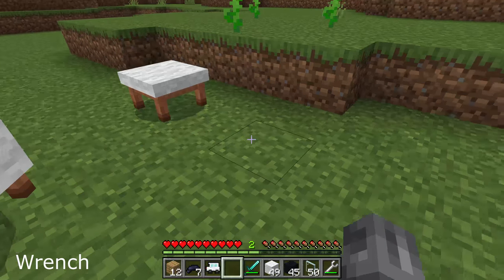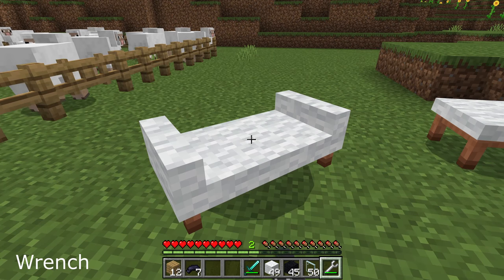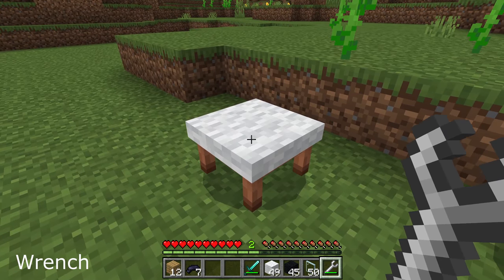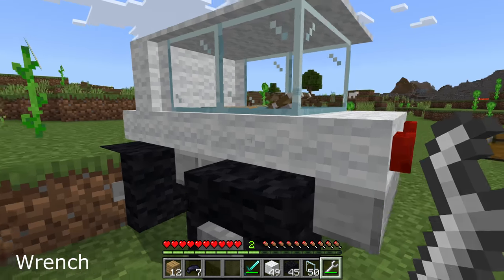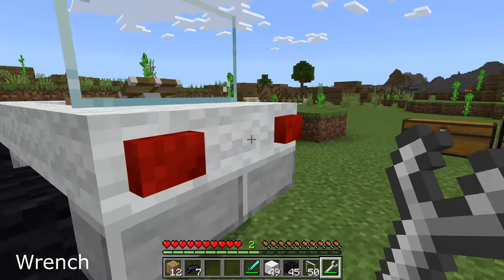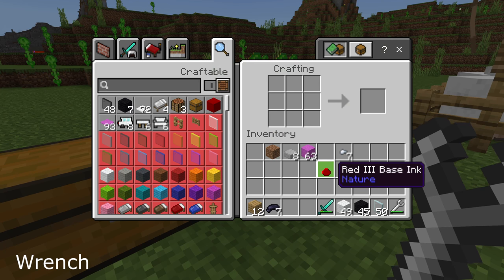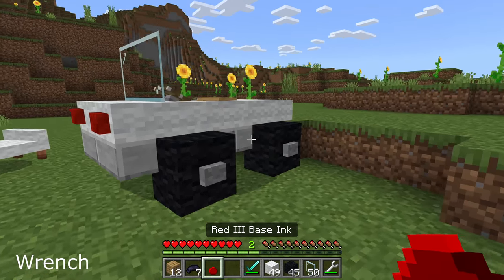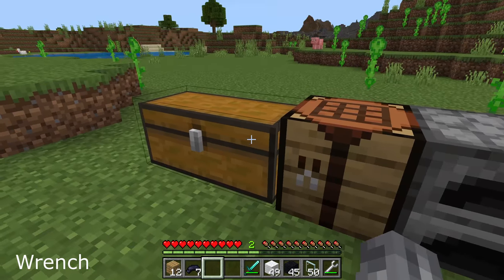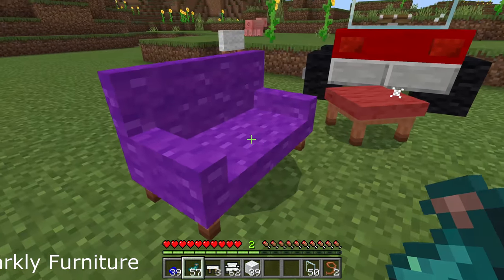But if you have a wrench you can break them instantly. The other thing wrenches do is modify the item. Let's place our vehicle down — if you use the wrench on it, it modifies it. So what was a couch is now more of a day bed, what was a stool is now a chair, and what was a vehicle is now a convertible. I'm quite proud of that — no regrets anymore. You can also dye them all, and note that when you break them they revert back to white, so you can just make them again. You can also add glow to your car, stool, and swulfer.